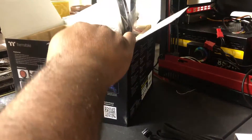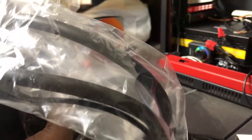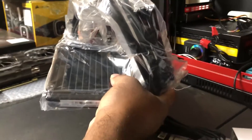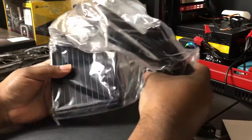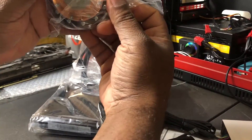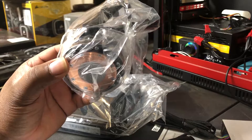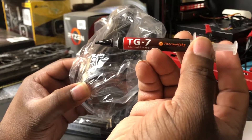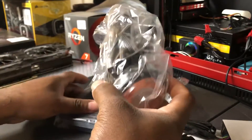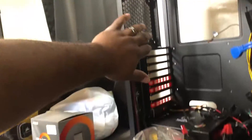And of course we have our closed-loop radiator here. It looks like we have the radiator and there's pre-applied thermal paste — I'll probably add a little bit more. I have some Thermaltake thermal grease here which works really well, keeps your PC cool, and definitely makes a huge difference. This one looks ready to go and the radiator will attach nicely to the back of the PC.